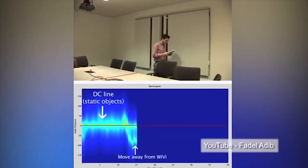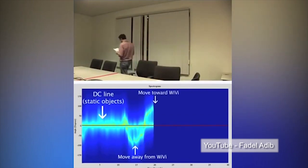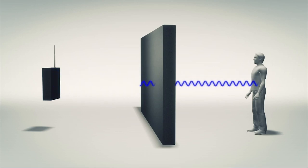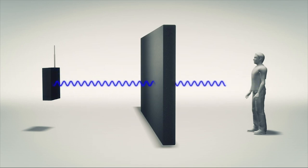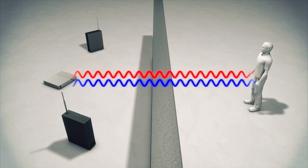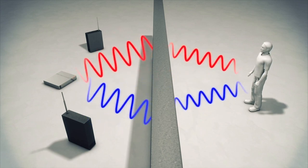Scientists at MIT have developed a low-cost form of X-ray vision using Wi-Fi signals. The technology, christened XV, uses a low-power Wi-Fi signal and its reflections to track the movements of individuals even when they pass behind a wall. XV uses two transmitters and a single receiver. The second transmitter's signal is the inverse of the first, so any identical reflections from static objects cancel each other out, leaving only moving signals.